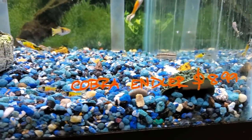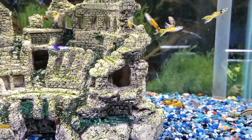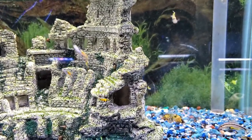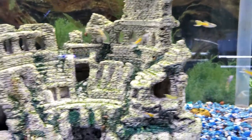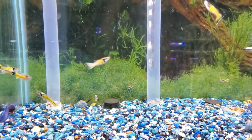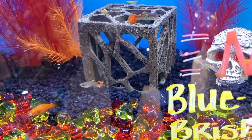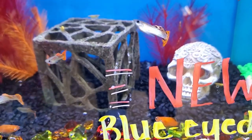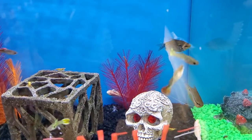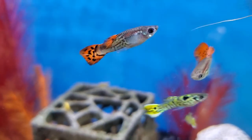Like most livebearers, they're very energetic and lively, easy to feed, and easy to breed — as long as you have females. When I go to PetSmart or Petco, I only see males sold because the females are duller in color, but if you want to breed them you may have to order some online or ask your local fish store. They'll eat pretty much anything — frozen, flakes, freeze-dried — but they'll also eat their own fry, so create lots of cover like floating plants with long roots, dense java moss, or guppy grass.